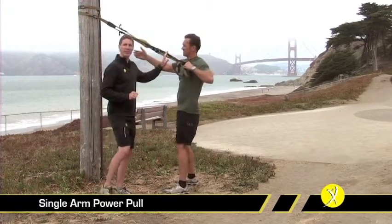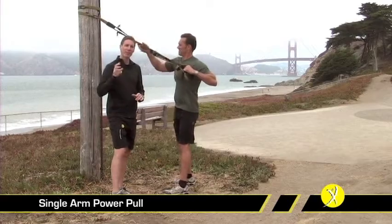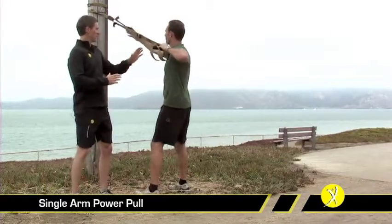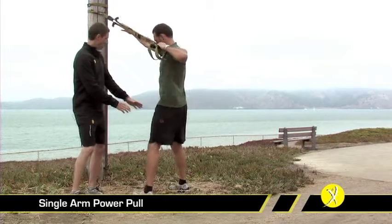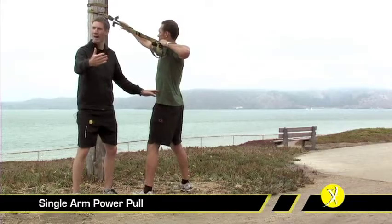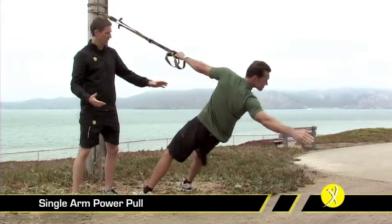You're going to want to shorten the TRX to its fully shortened position and configure it into single-handle mode. Once you're there, we're going to get a good strong grip, strong wide stance, high elbow position, and you're going to lower back onto that movement just like this.